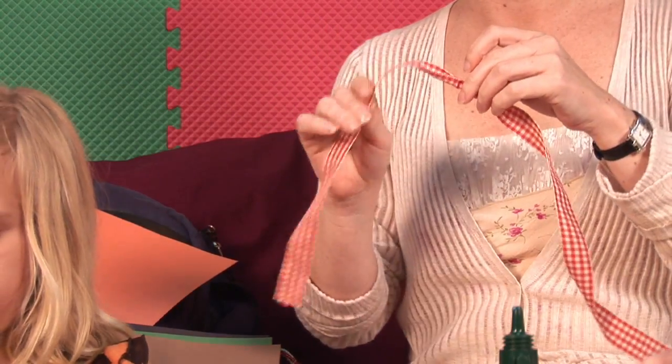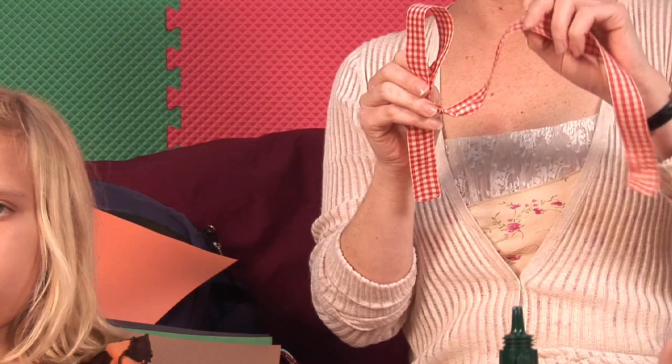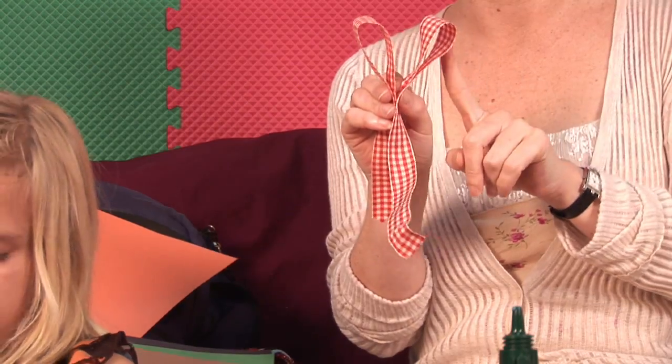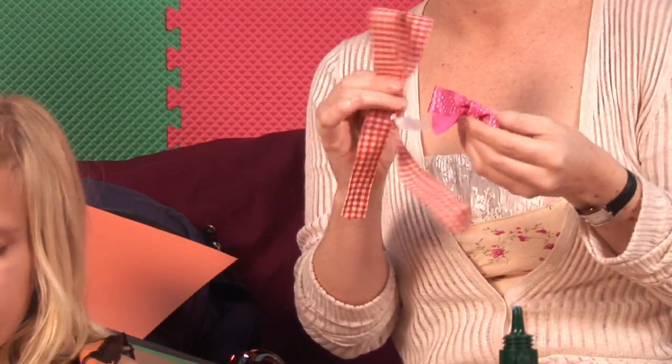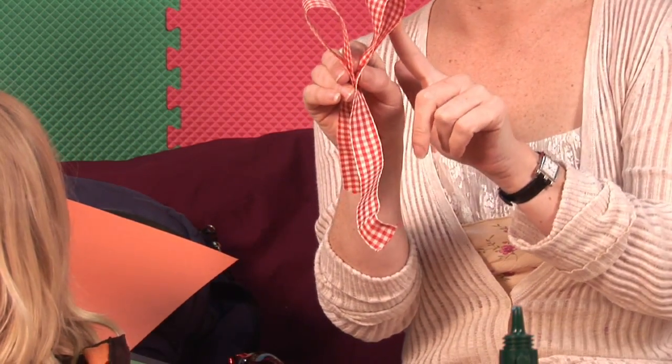The way we like to teach kids is rabbit ears — one rabbit ear on each side. If you have ribbon that has a pattern on one side but not the other, like this ribbon where one side doesn't have a pattern but the other side does, make sure that the pattern is facing the outside.